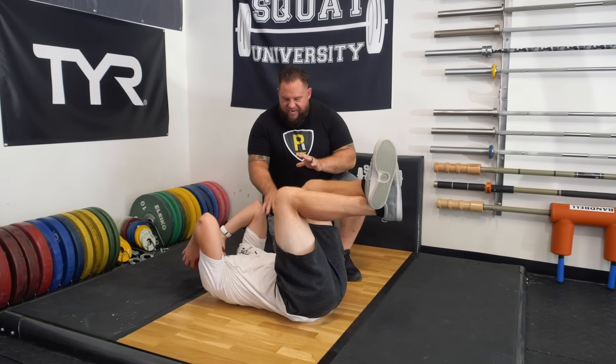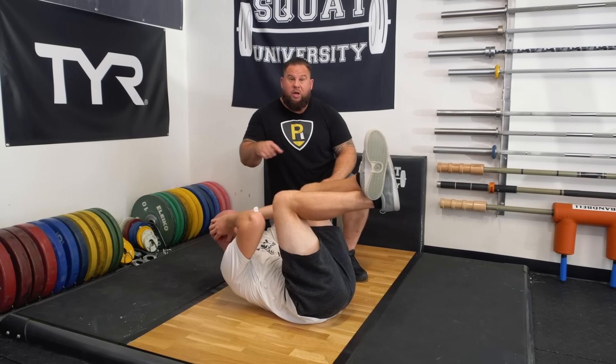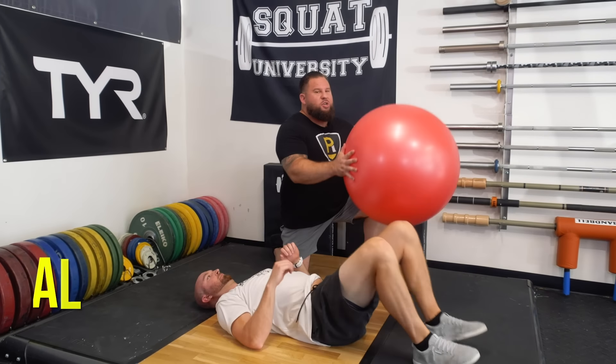Instead of doing crunches to build your anterior core strength, we're going to do a stir the pot instead.